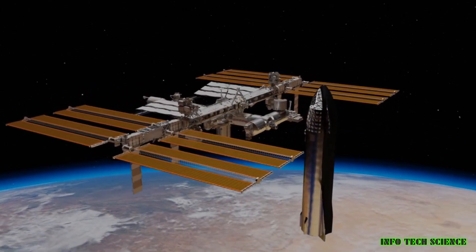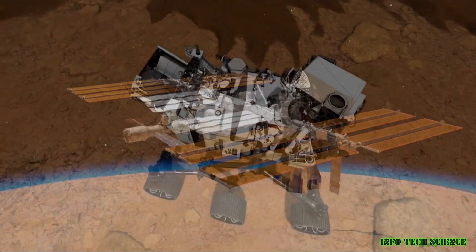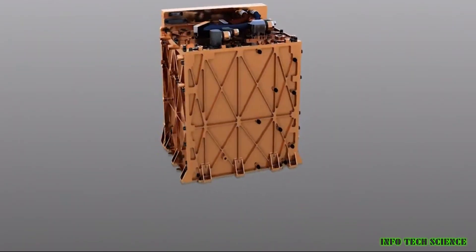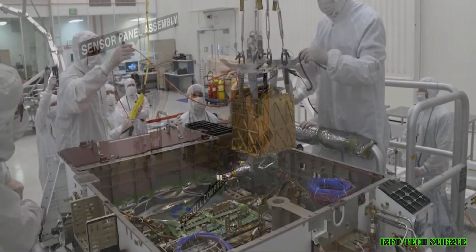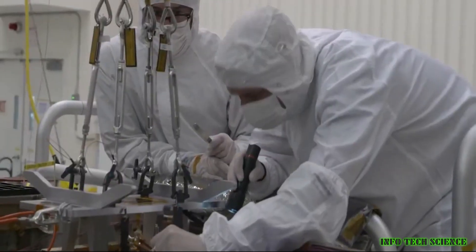We could use in-situ resource utilization, ISRU, to produce oxygen from Martian resources. For example, we could use water ice from the Martian poles to produce oxygen through electrolysis. We could also use robots to mine and process Martian resources to produce oxygen, which would allow us to do so on a larger scale than would be possible with human labor.